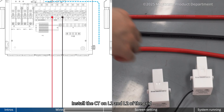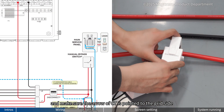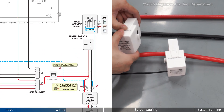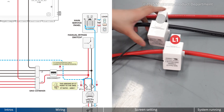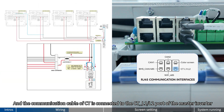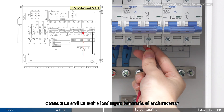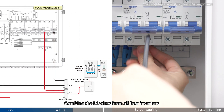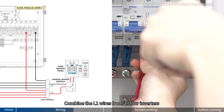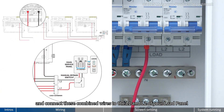Install the CT on L1 and L2 of the grid, and make sure the arrow of the CT is pointed to the grid side. The communication cable of the CT is connected to the CT L1 and L2 port of the master inverter. Connect L1 and L2 to the load input terminals of each inverter. Combine the L1 wires from all four inverters and the L2 wires from all four inverters, and connect these combined wires to the L1 and L2 of your load panel.